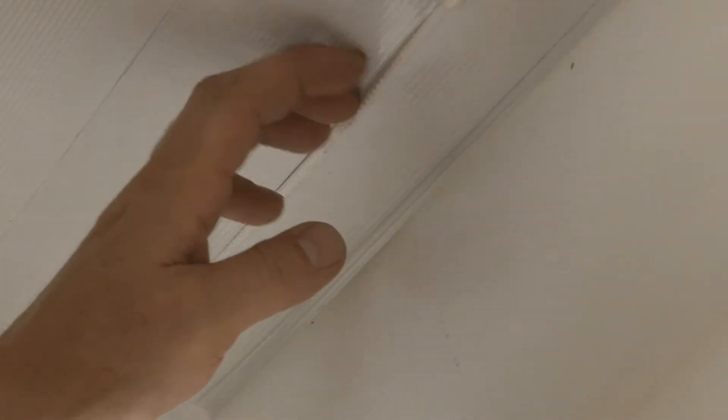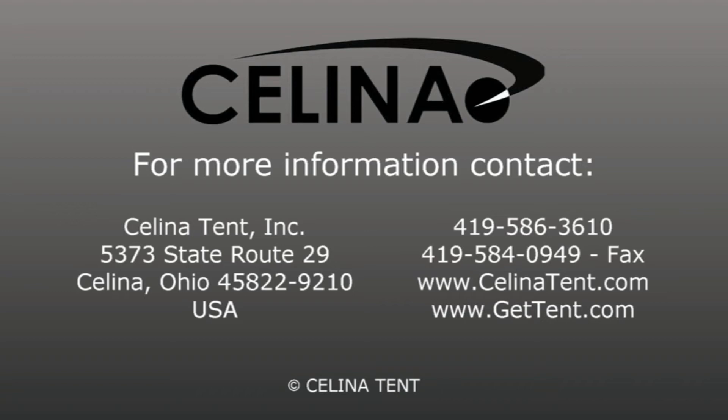If sidewalls are desired, clip the sidewall snap hooks to the rope line that is attached to the tent top. Celina Tent is an industrial fabric products manufacturer of tents, shelters, canopies, and related accessories. All tents can be custom printed with your corporate logo, brand, or marketing information. For more information or to order online, please visit our website at gettent.com.